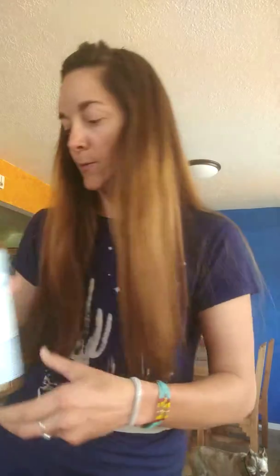What I do is I use Castile soap. Dr. Bronner's Castile soap is my favorite. And then you put two tablespoons of that in each of these containers. I like to put the water in first so it doesn't get all sudsy while we're trying to make it.